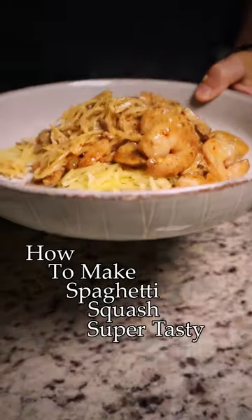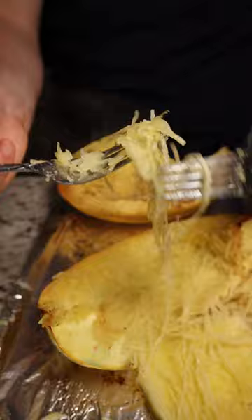How to make spaghetti squash super tasty. Once you have that perfect al dente noodle texture, all you need is a killer pasta topping like this Cajun shrimp.